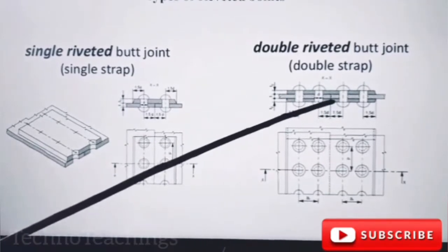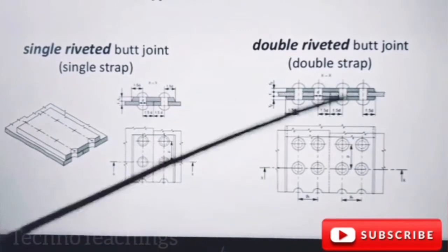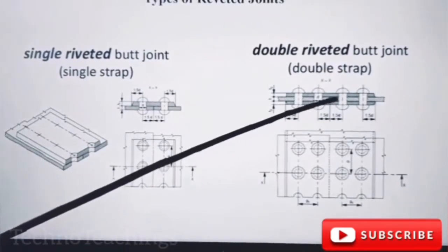Double strips — 3, 4 plates. Total: 2, 3, 4 plates. Double strips.